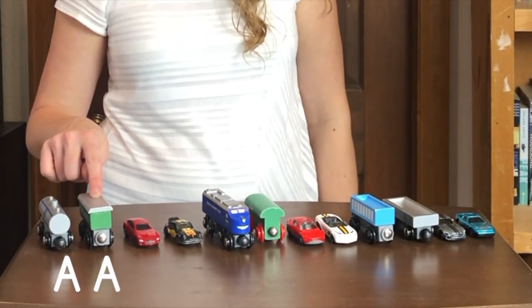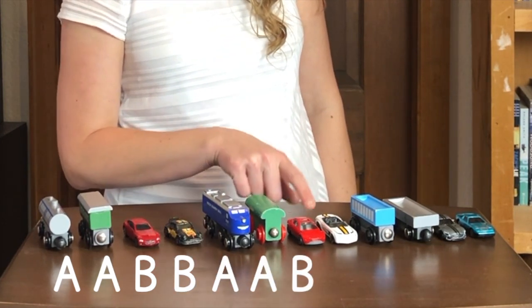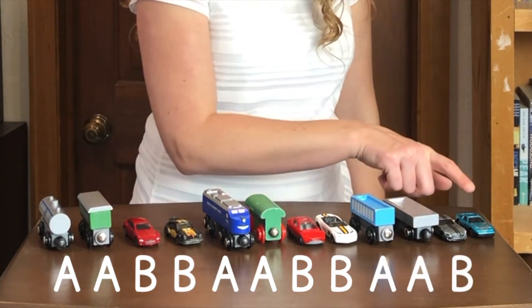A, A, B, B. A, A, B, B. A, A, B, B. Let's make another A-A-B-B pattern. Let's make an A-A-B-B pattern with shapes.